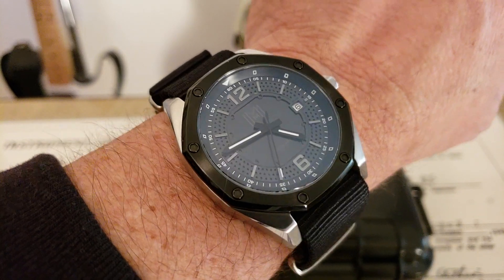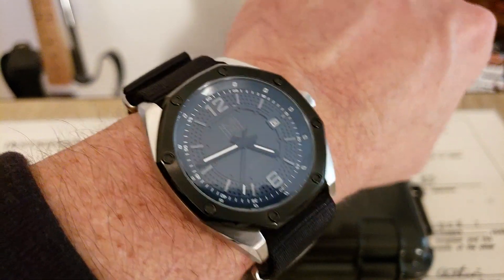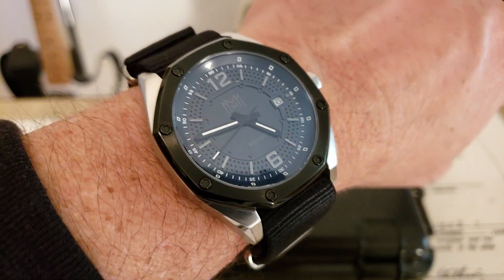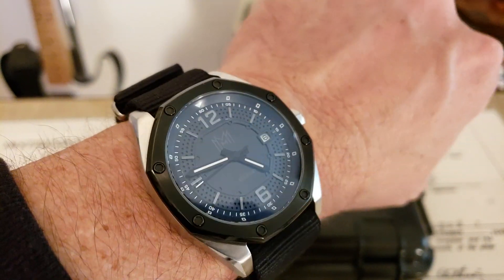I've done a review of this, the Modern Made Man Belfort. It's a great watch. It also went to Watches Galore, Marshall Time, Peter Von Panda, so I'll leave links to those videos so you can check them out. This is a really great all-around watch.